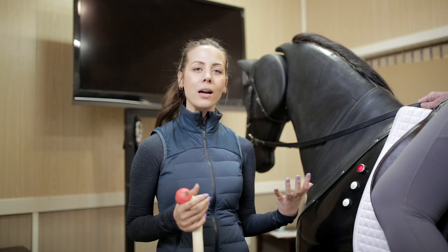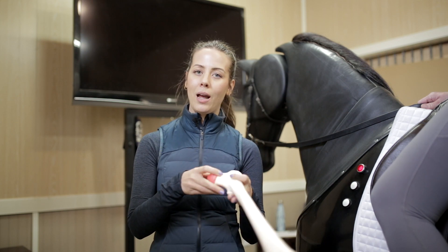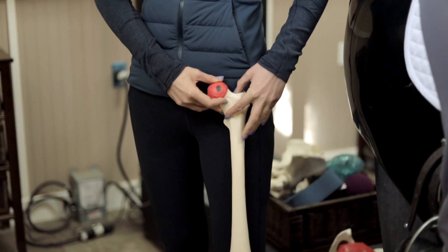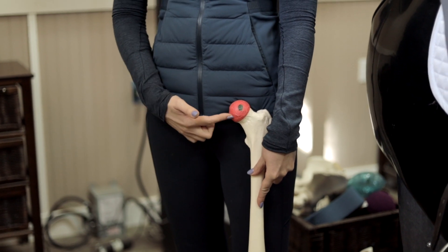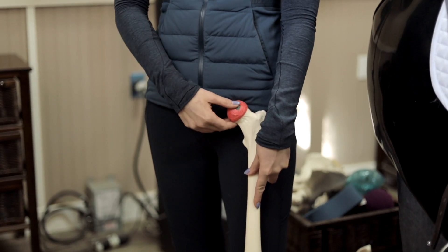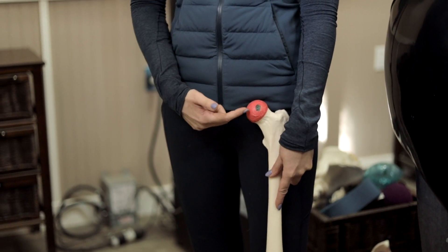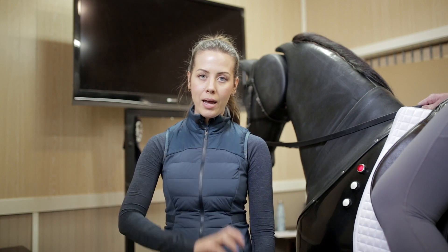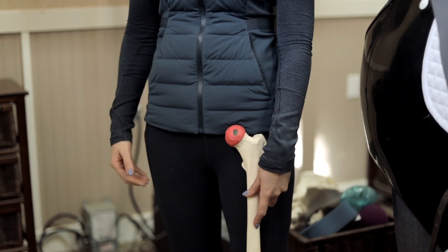So let's actually find where the hip joint is. If I take this femur and I place it on the front of my leg like this, can you see where this red ball is? This femur is slightly big for me, but can you see where this ball is? This is the femur head, or where the femur connects into the pelvis. So if I had a socket over top of the femur head,